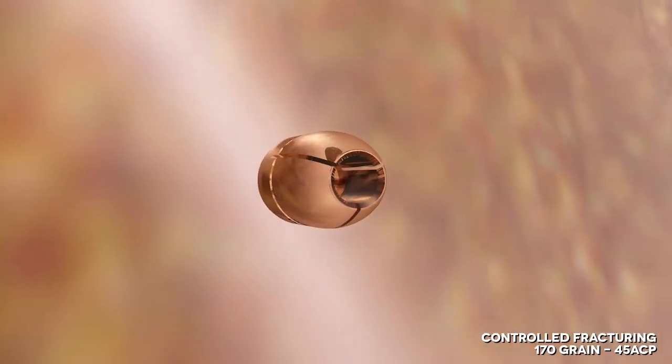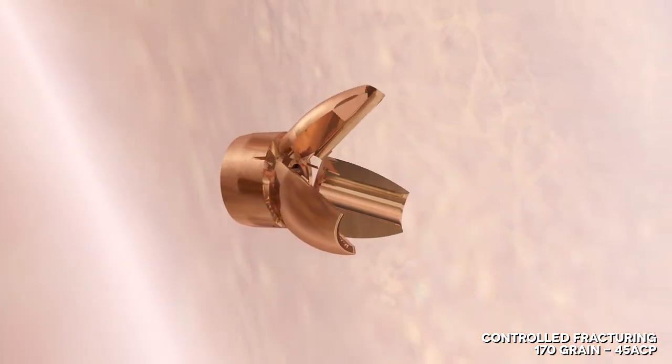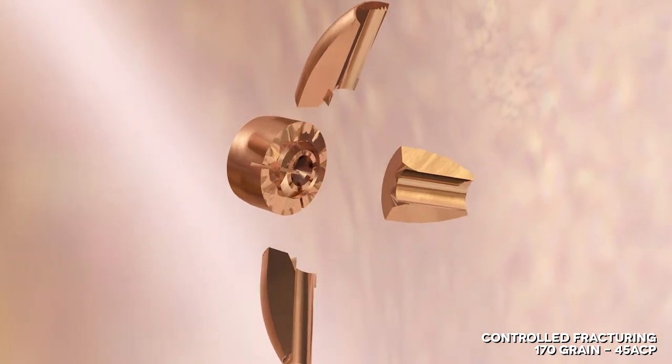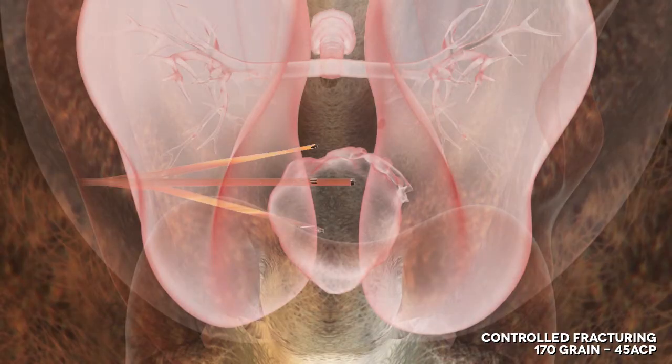The Controlled Fracturing bullet opens up after entering a flesh target, and instead of the petals peeling back, they bend and then snap off, carrying forward and creating their own individual wound channels, while the base of the bullet continues on for consistent penetration.